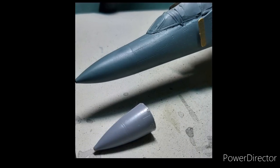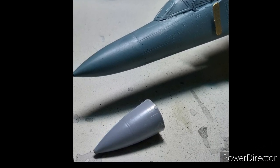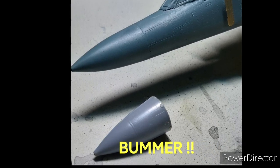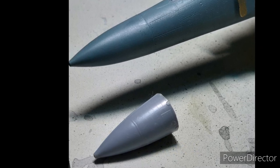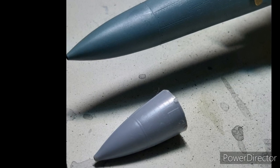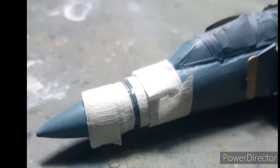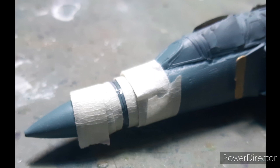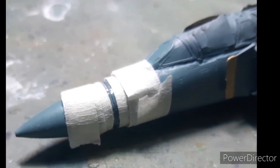As soon as the painting was over, I realized a big mistake — I had actually attached the wrong nose onto the aircraft. The nose I had used was the trainer version nose, whereas I had actually attached the fighter version nose. I had two options: live with that inaccuracy, or carefully remove the nose and fit the correct one and rework the colors. I decided to try removing and replacing the nose.